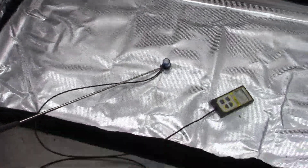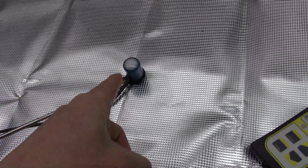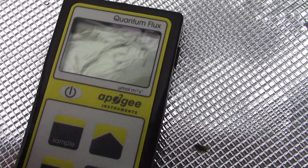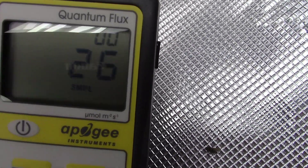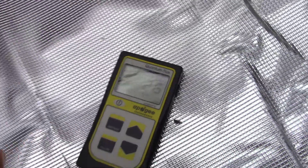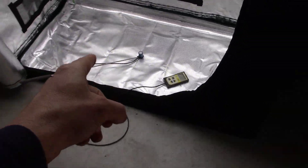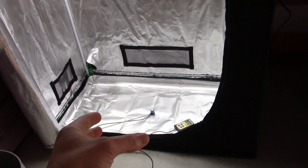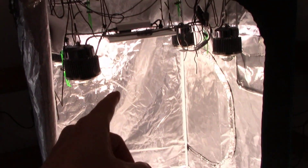This is the exact same height. Let's see exactly what it is. I've already got it turned on — we're in the center of the tent, and this thing is reading 27. About 26 to 27 PAR right in that range. So this fluorescent light is almost 100 PAR less — 100 PAR of usable energy for the plant — less than the LED light.